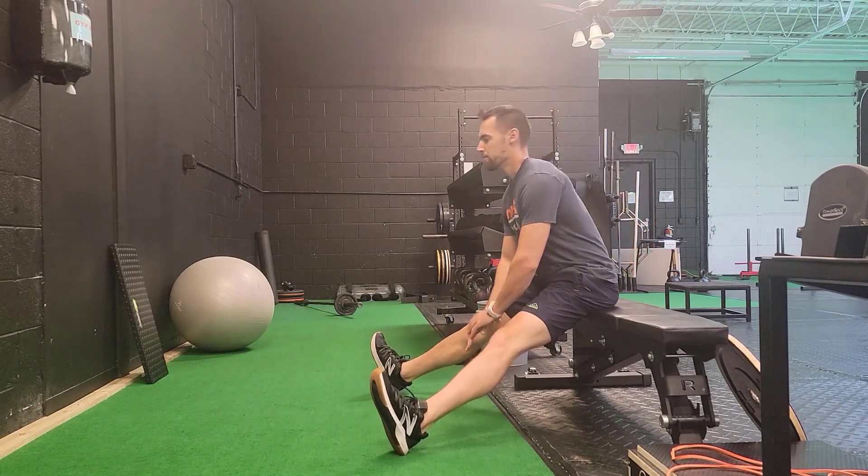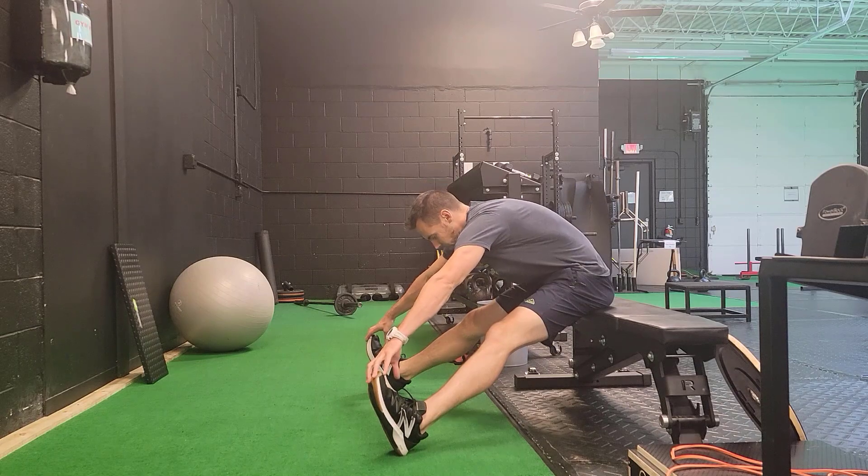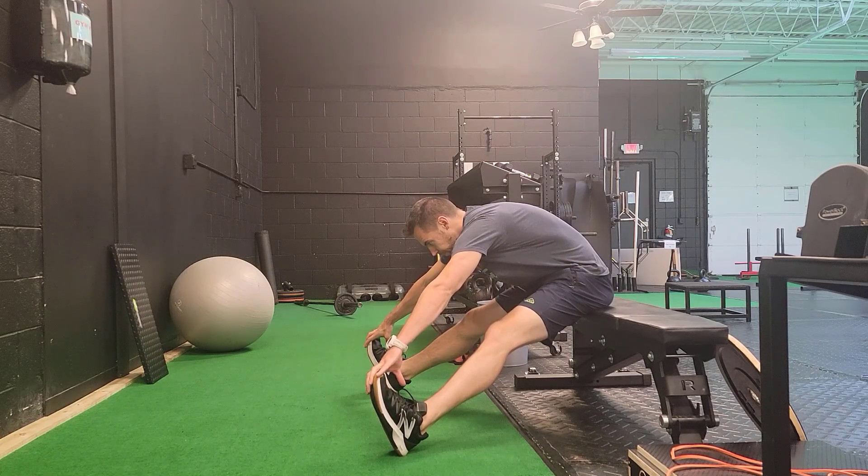This is the seated pancake stretch. You're going to sit with your legs out at about a 45 degree angle, toes up towards the ceiling, and you're going to bend forward at the waist, bring your belly button towards your thighs, and try to grab your feet.